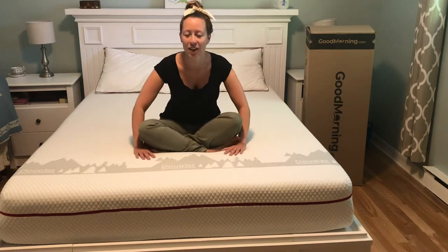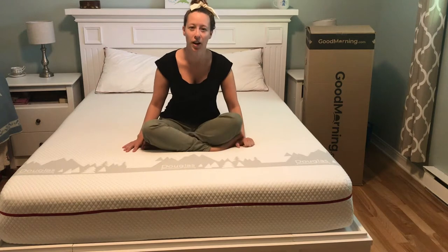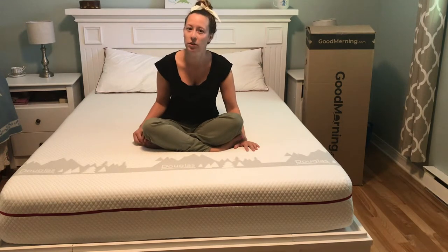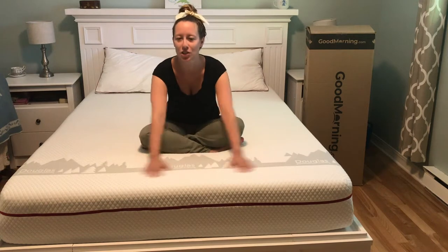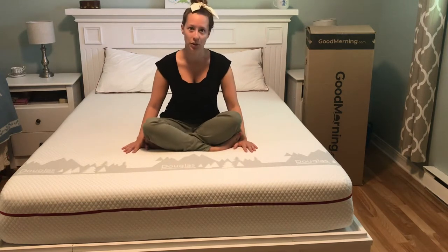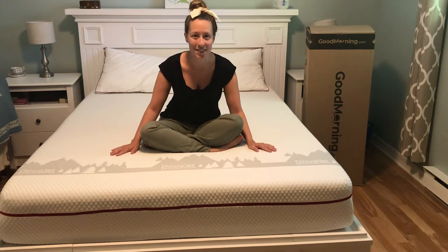The mattress cover is also so soft. It's made from tensile fiber, which is a renewable wood product made from eucalyptus, and it's just really cozy. I also love that the company uses 90% renewable energy to manufacture their mattresses — that's amazing.